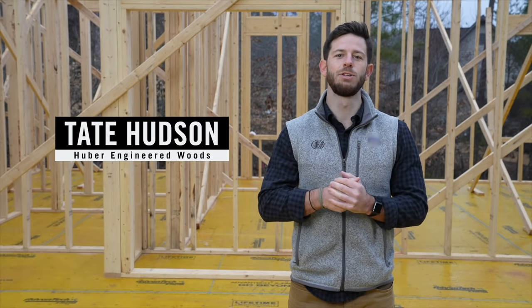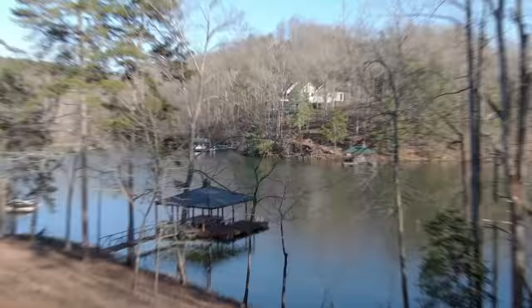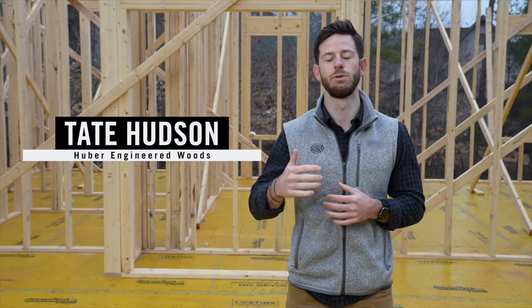What's up everybody, it's Tate from Huber Engineered Woods coming at you from a job site in Clemson, South Carolina to talk to you about why builders do what they do and how they choose what they use to accomplish the goals on their build.